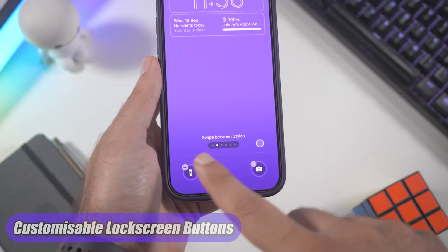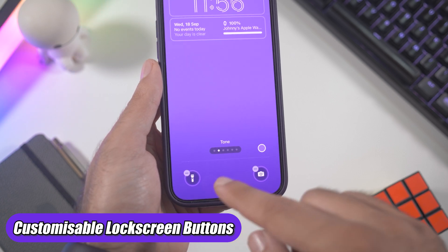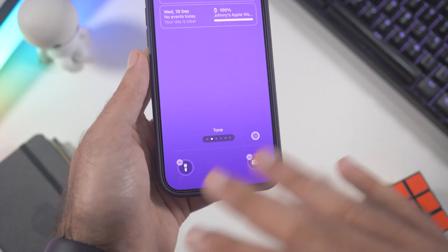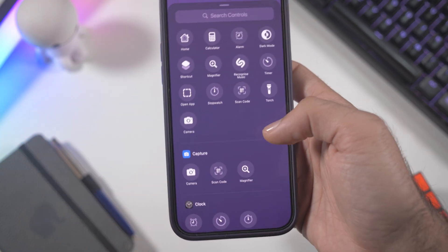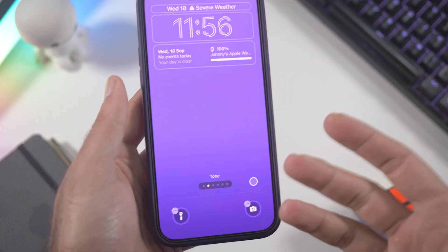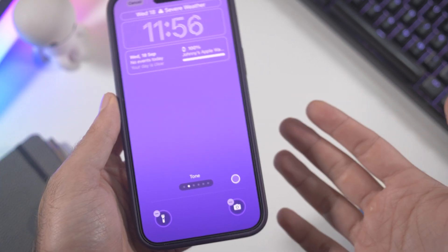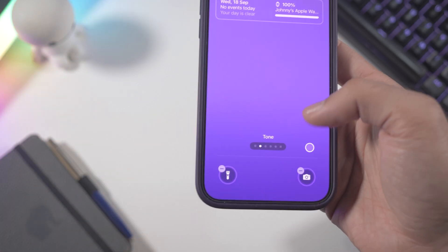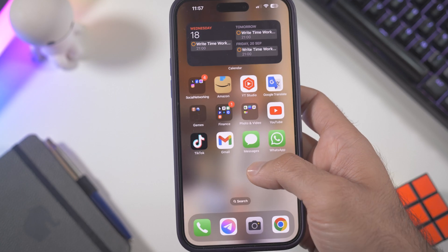You can also customize your lock screen, specifically these two buttons at the bottom. You won't be limited to just the torch and camera — you can have whatever tool you want there. Just click the plus button and add whatever you want. I've gotten very used to having the torch and camera, so I don't think I'll change mine, but it's great that you can.